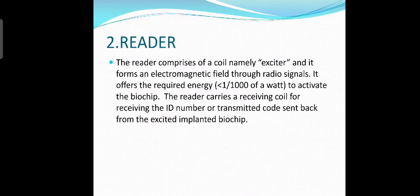Next, we can learn about the reader. The reader comprises a coil called an exciter, and it forms an electromagnetic field through radio signals. It offers the required energy, less than 1/1000 of a watt, to activate the biochip. The reader also carries a receiving coil for receiving the ID number of the transmitted code sent back from the excited implanted biochip.